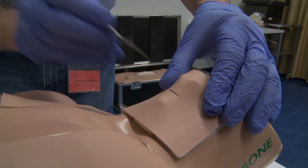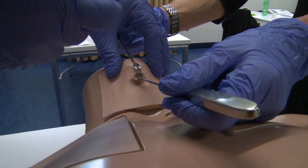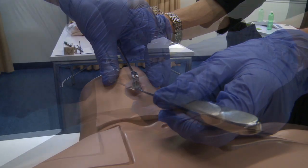With the SINMAN we have the chance to work without animals. In addition, all of the participants have the same correct anatomical situation.